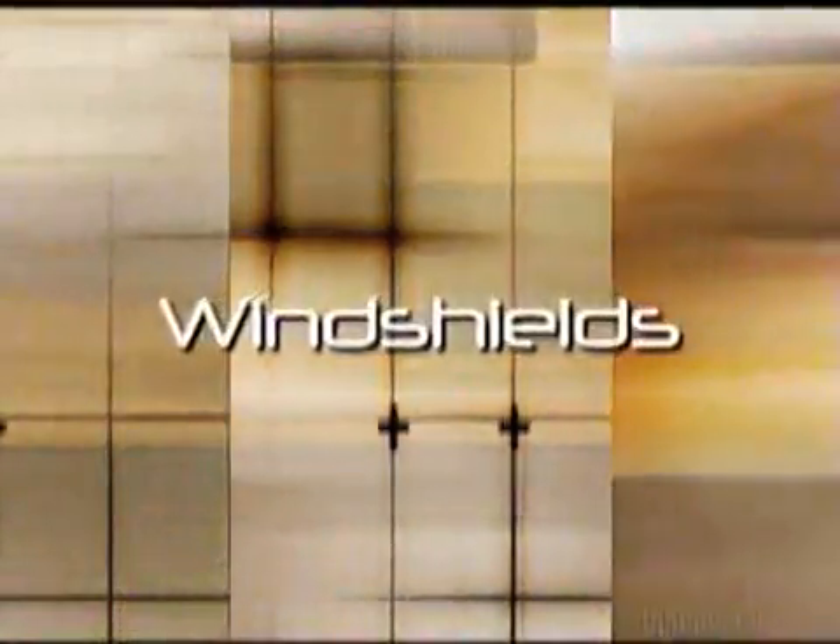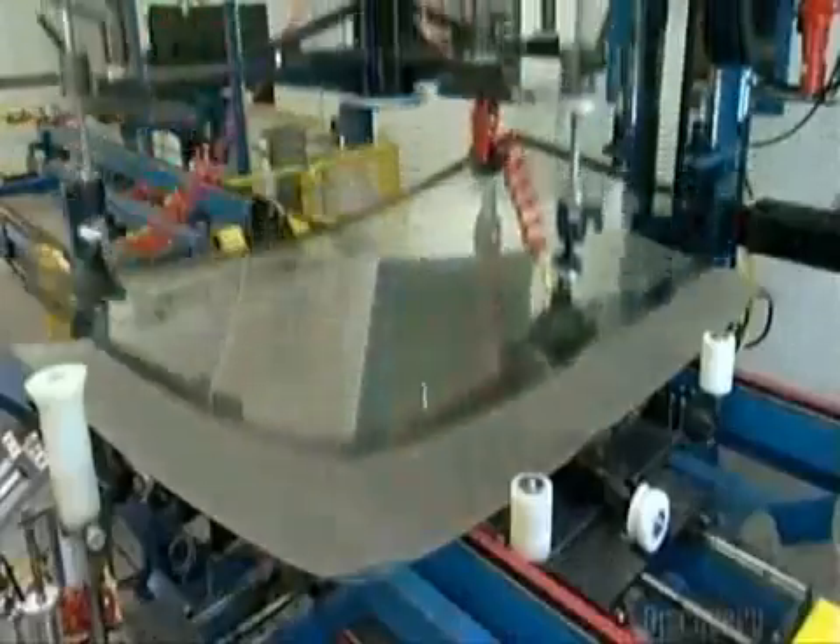Today, on How It's Made: Windshields. We'll show you the inside view about how they make them. Drivers of the earliest cars had only goggles to shield them, so to protect people from the elements, the glass windshield was invented in 1904.